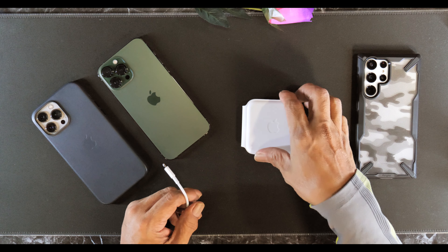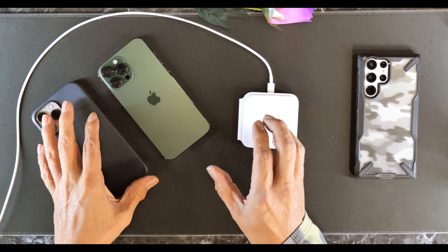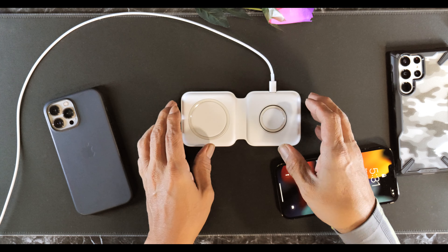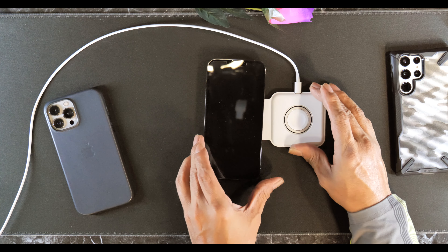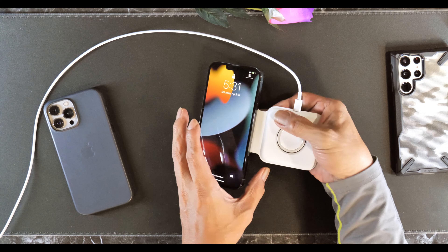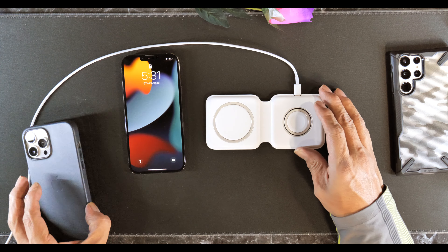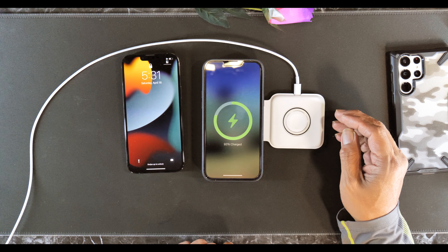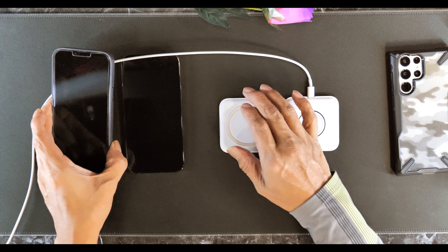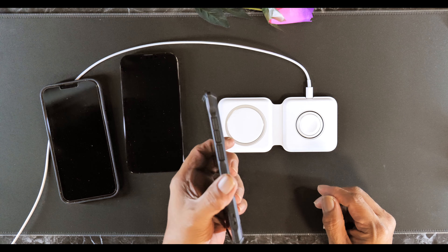Okay, let's test out the charging. iPhone 13 Pro Max with a case — it has a nice magnet feel to it, there's a strong magnet on there. Okay, that charged well. Try with the case — again, strong magnet on there.